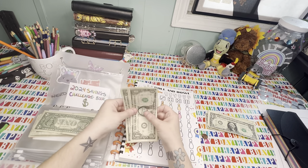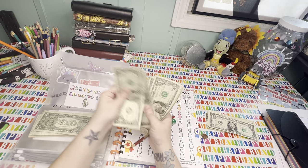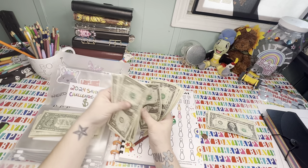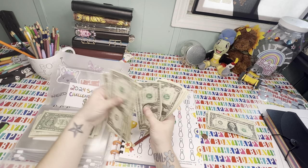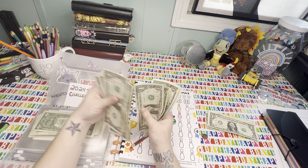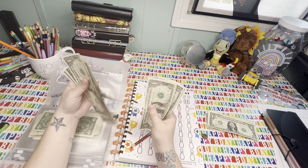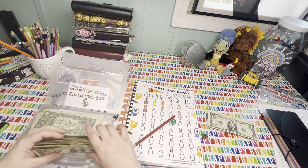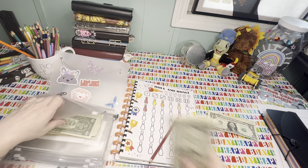So we have cash there, and we have this cash, and we have this cash, and we have this cash — all in one. One, two, three, four, five, six, seven, eight, nine, ten, eleven, twelve, thirteen, fourteen, fifteen, sixteen, seventeen, eighteen, nineteen, twenty, twenty-one, twenty-two, twenty-three, twenty-four, twenty-five. Twenty-five bucks in this one already — that's crazy pants to me.